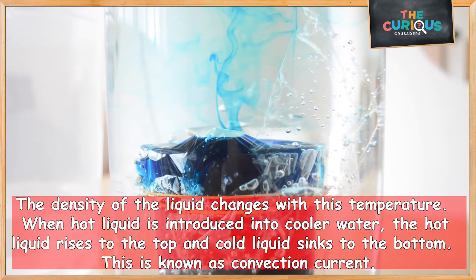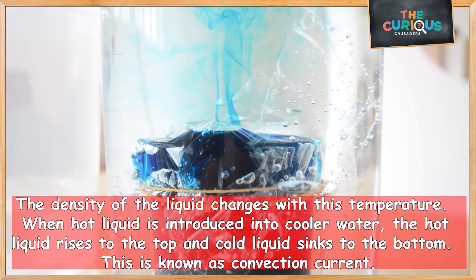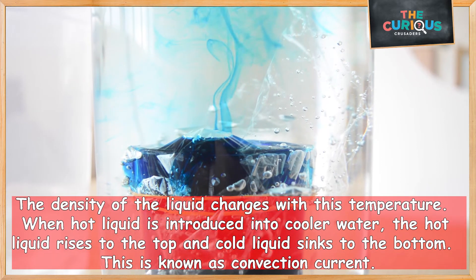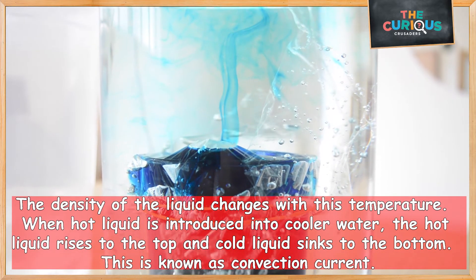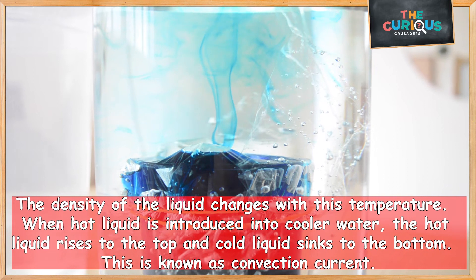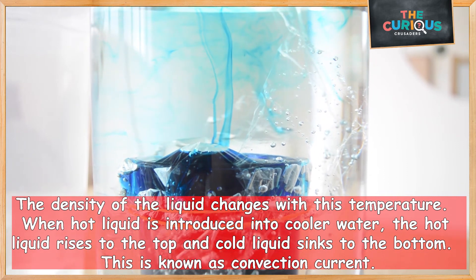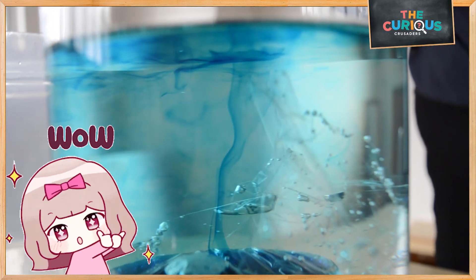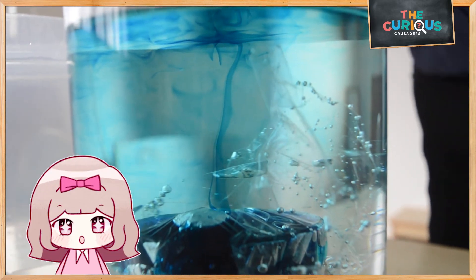The density of a liquid changes with its temperature. When hot water is introduced into cooler water, the hot liquid rises to the top and the cool liquid sinks to the bottom. This is known as a convection current. So you can try this experiment at home with adult supervision.